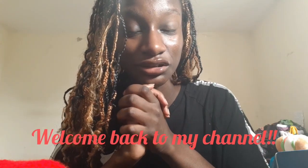Hi guys, welcome back to my channel, it's your favorite Dustin in the building. It's been a minute since I have posted — it's been like a week. I've just been living life, chilling, you know, having fun.